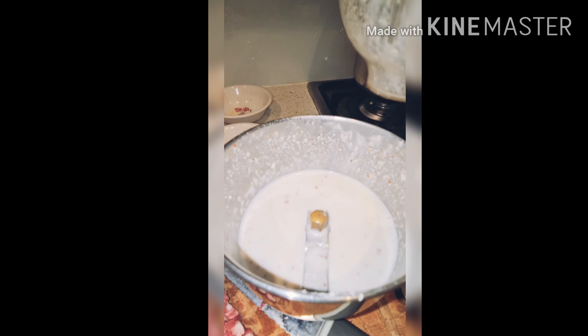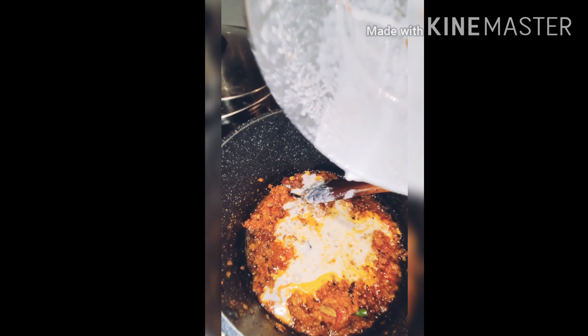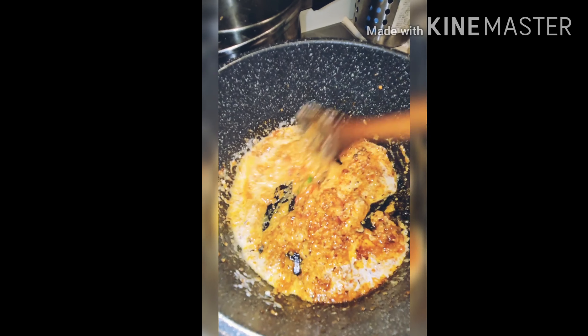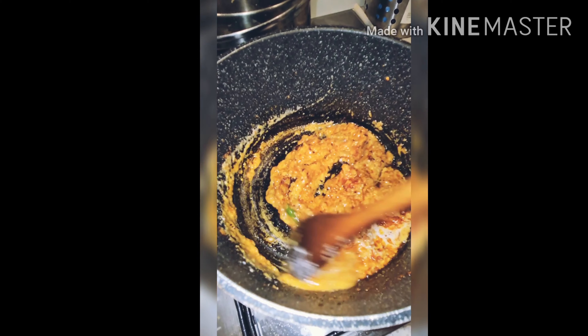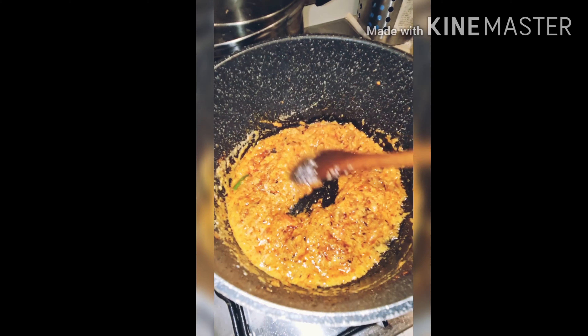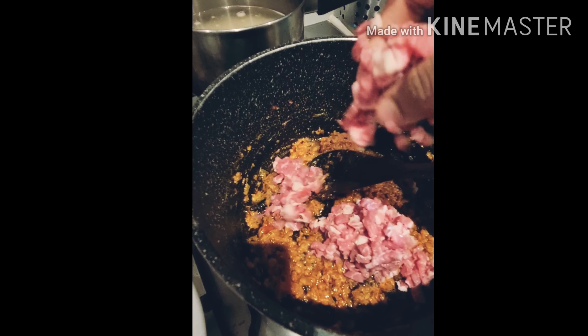Add chili and make a paste. We'll add cashew and almond paste. Cover the lid. Add cream and wheat.